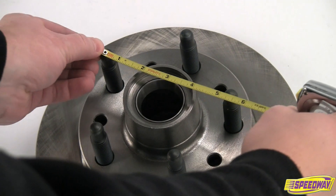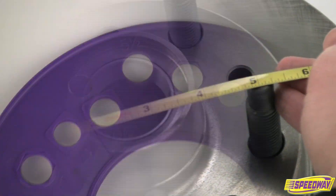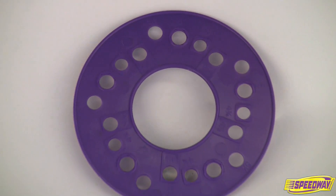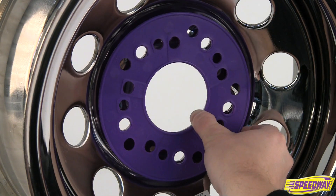You can use a similar method for measuring the studs on your axles or brake rotors to determine which wheels will fit. Speedway Motors offers a bolt circle template that eliminates guesswork when measuring five bolt wheels, brakes, hubs, or axles.